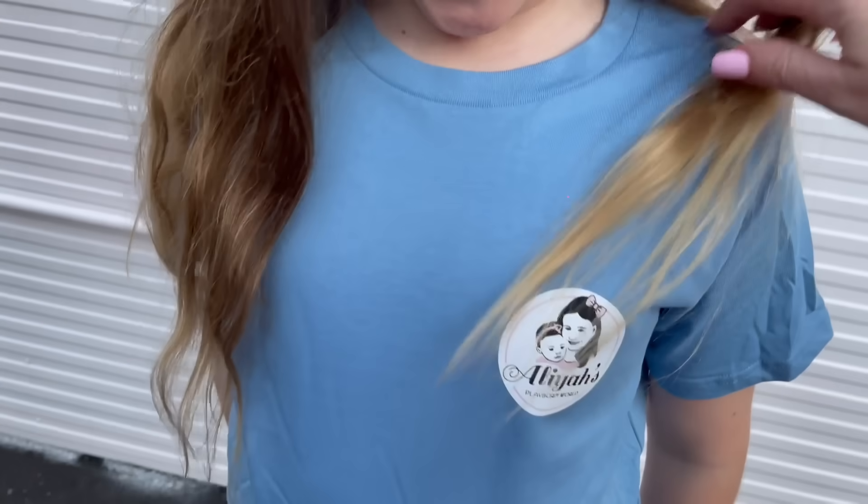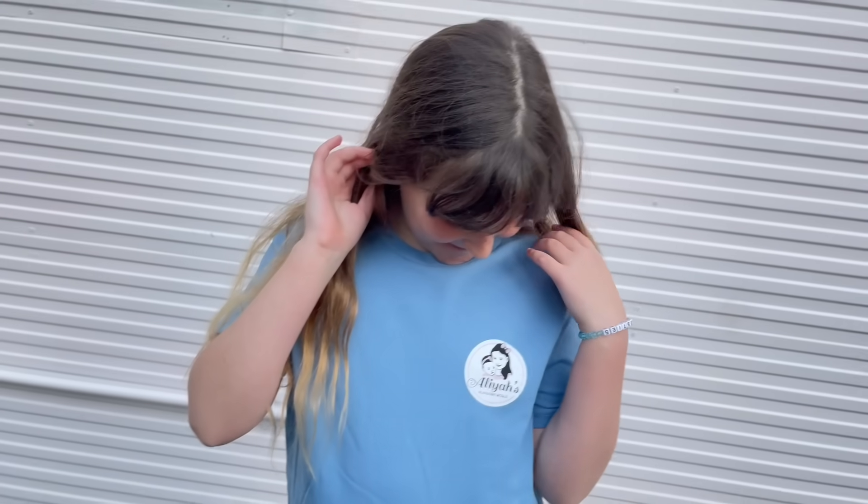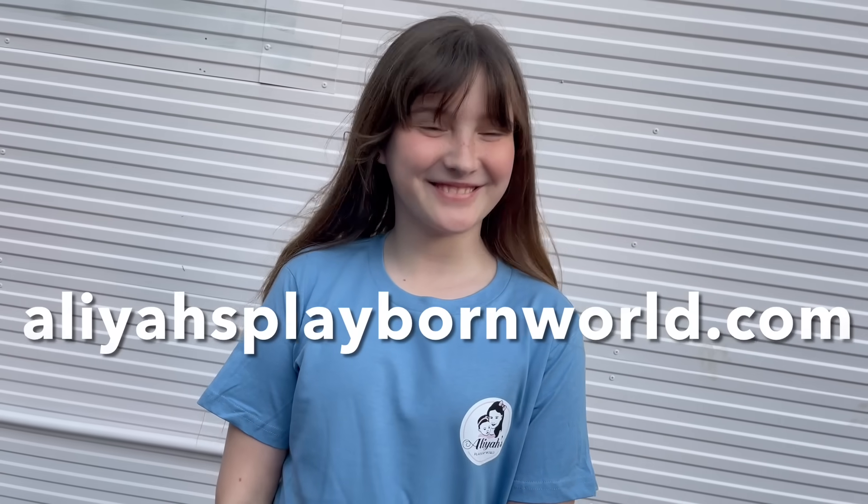Hi guys! What are you wearing? An Aaliyah's Playborn World t-shirt. We've got some exciting news — our t-shirts are available now online on our website, aaliyahsplaybornworld.com. They're available in pink or blue. I like the blue one.